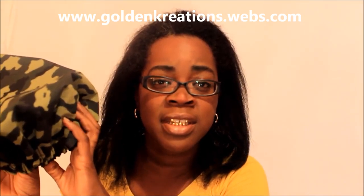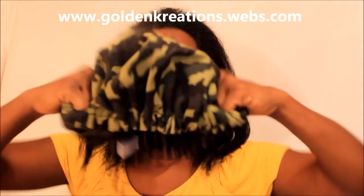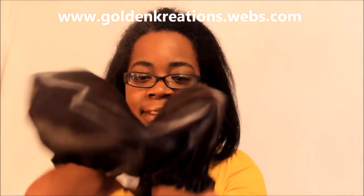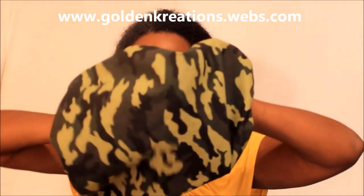First of all, we have this army fatigue — camouflage, whatever you want to call it — bunnet. I'm going to have it listed as camouflage. The camouflage bunnet looks like this. Underneath it is satin lined, all black satin lined, and it has a nice little print on it.